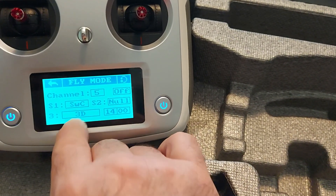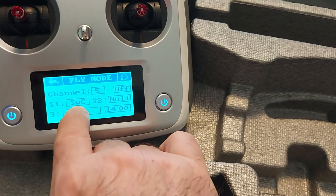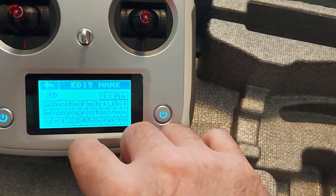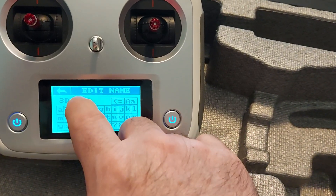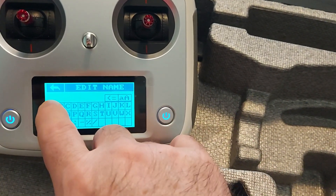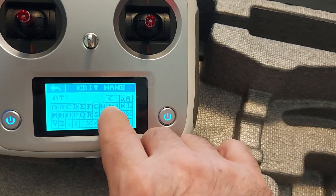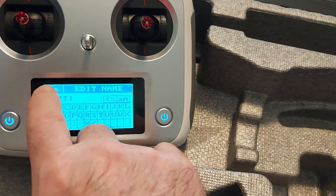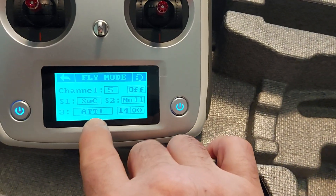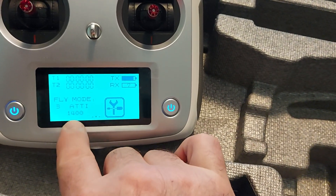If you want to go one step further, you can change the label '3D' — press on it, erase that, put capital letters and punch in ATTI, then exit out of the menu. Now it says Addy mode 1400. Exit out of that menu and you can see it says Addy is at 1400.